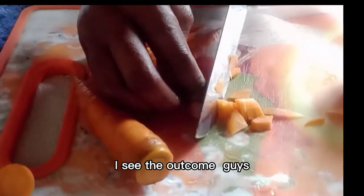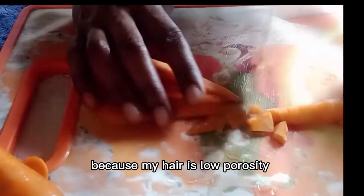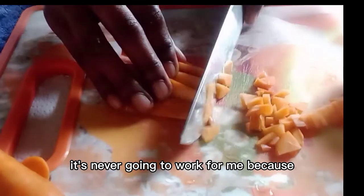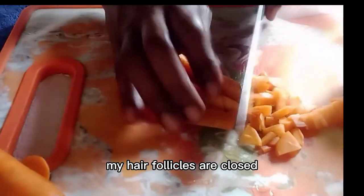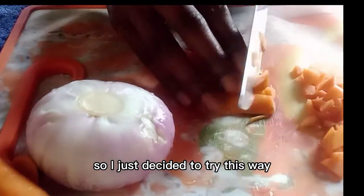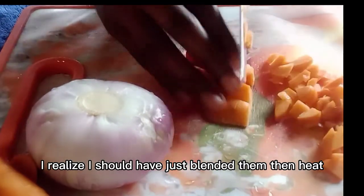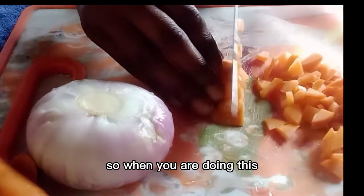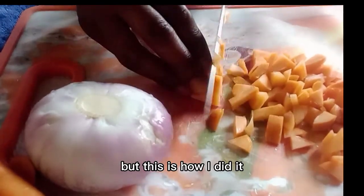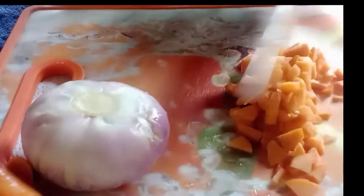I've never tried the carrots and onion juice before because my hair is low porosity. I know if I just blend it and spray my hair it's never going to work for me because my hair follicles are closed and the nutrients are never going to penetrate. So I decided to try it a different way. I chopped everything, but after chopping I realized I should have just blended them and then heated it. So when you are doing it, please blend them, heat it, then use the water.